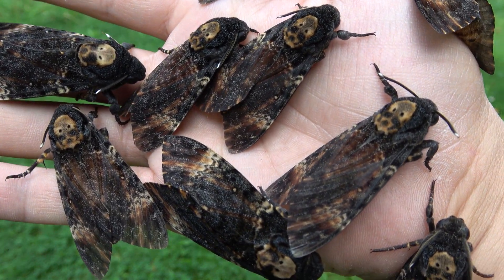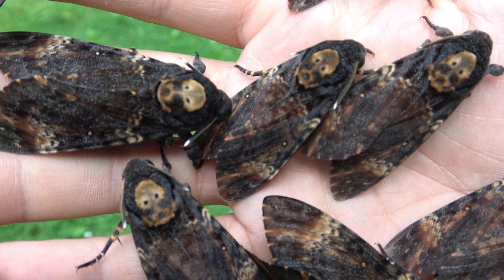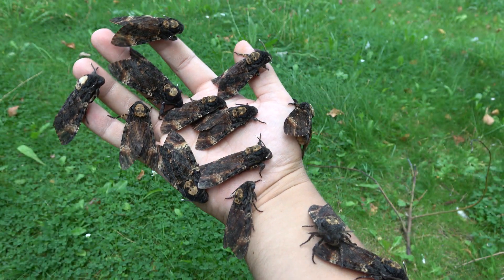And totally harmless despite their disturbing reputation. I really just wanted to share some fun facts about these magnificent and misunderstood animals.